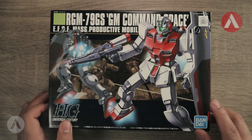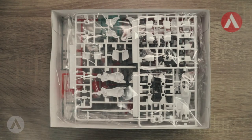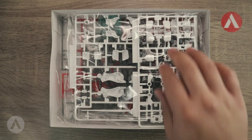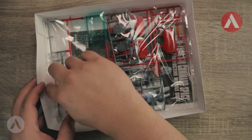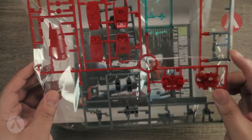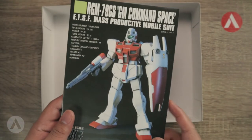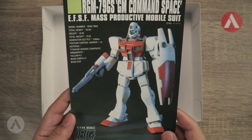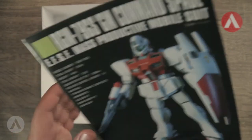Let's see what's inside the box. We have the first runner, the second runner, and a third runner — only three runners total for this model kit. We also have the manual.